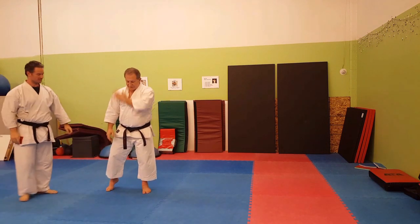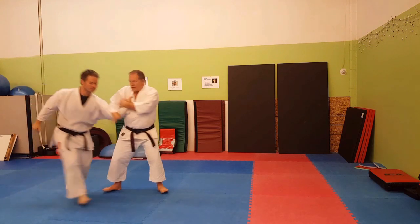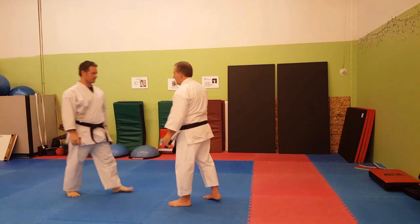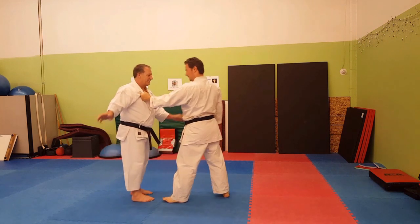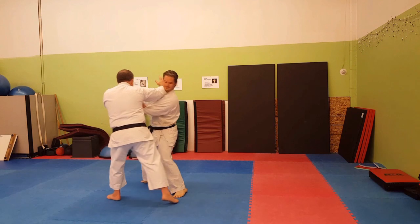This would be releasing the hand from your gi. So you turn, slide back, drop. Down with one hand — he throws a punch, you turn, shift your weight back.